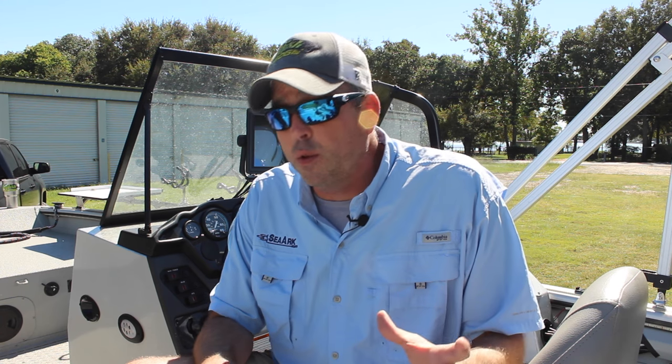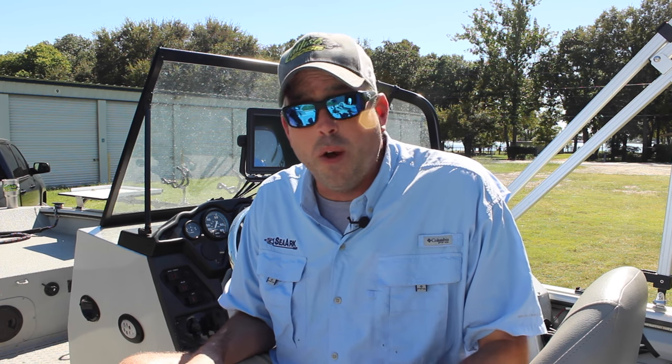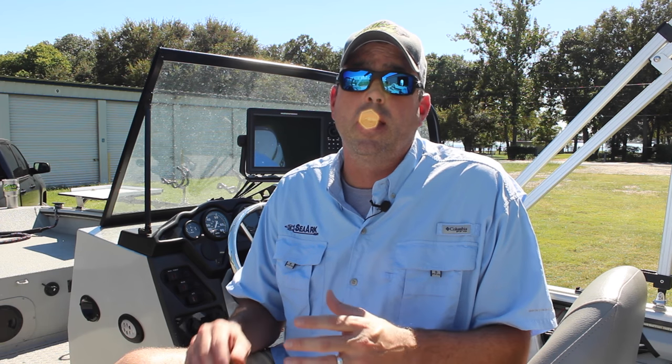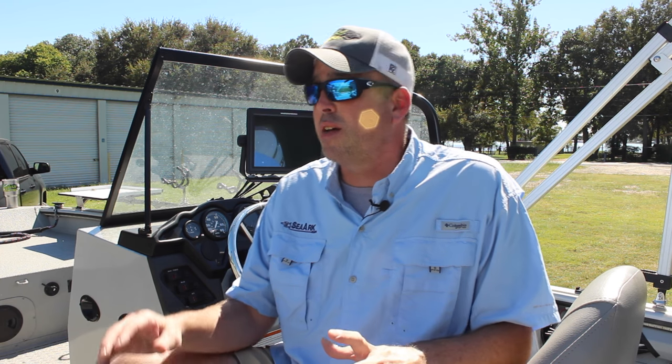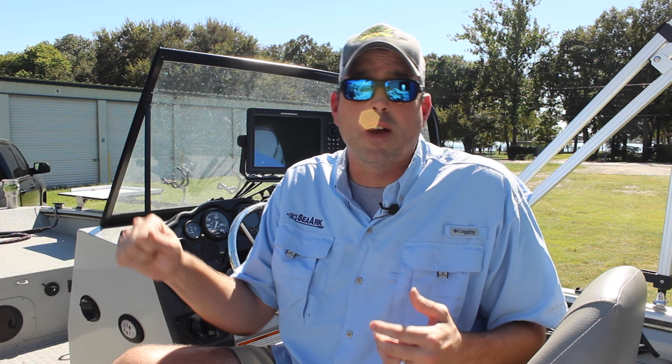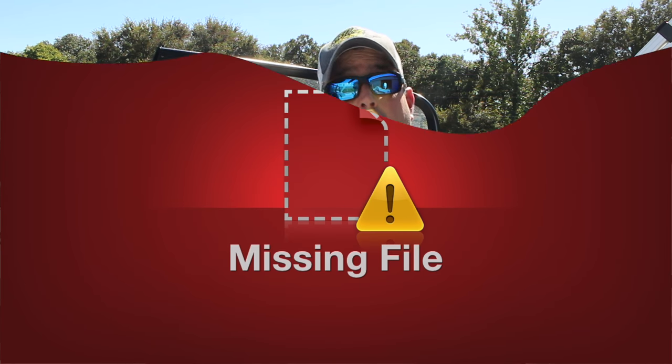The trolling motor will take me right to that waypoint or the cursor where I told it to go. That's one of the primary reasons I use it with catfishing — driving around, looking for bait, looking for fish. That iPilot Link gives me just pinpoint precision accuracy to get exactly where I see those fish on side imaging, down imaging, 2D, you name it. I can go exactly where I spotted fish or bait. I don't have to do any messing around trying to figure out where it was. It's as simple as just hitting a button and going right to it.